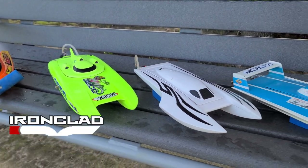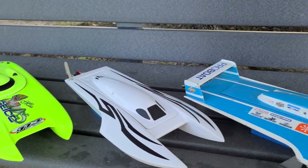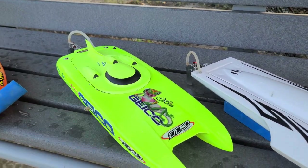Welcome back to the channel, welcome back to the boat gang. Alright, we got the 120 Atlas van, the TFL small bolt, and the Miss Geico 17.